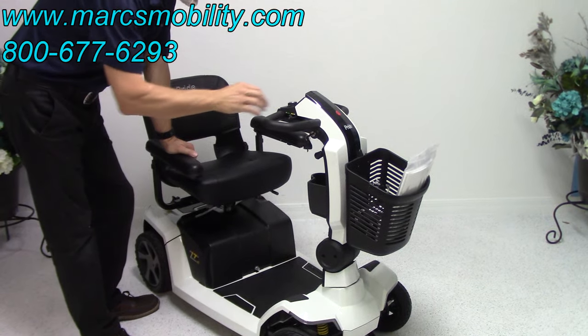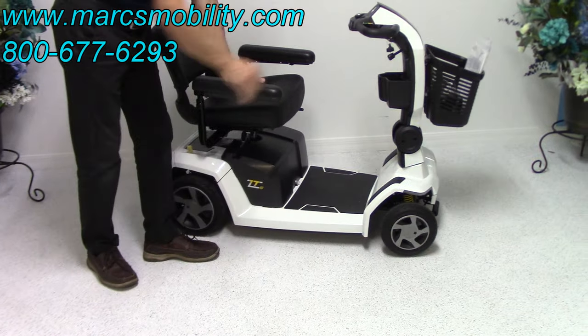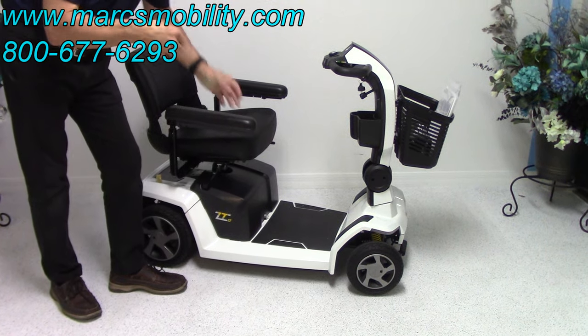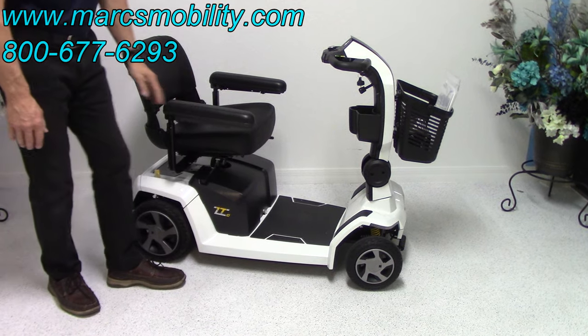This scooter weighs about 228 pounds total weight. It does come apart, but the heaviest piece will be about 75 pounds. So it's not like you can take it apart real easily — 75 pounds is heavy.